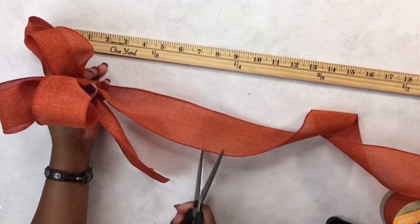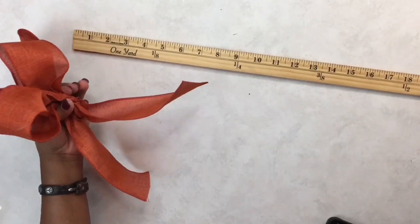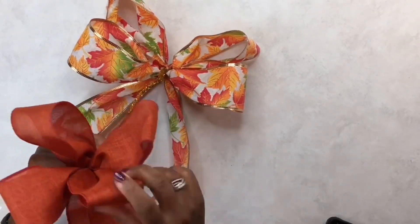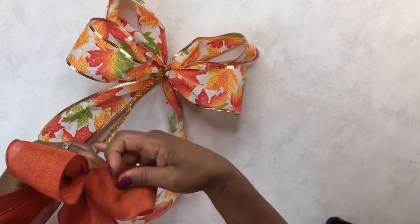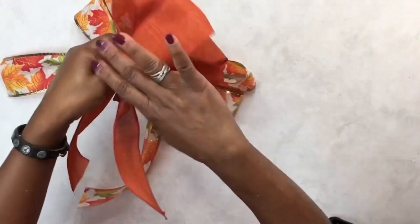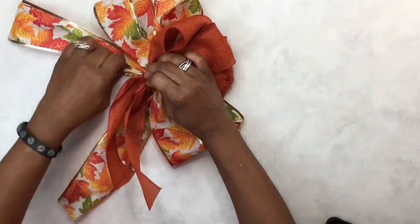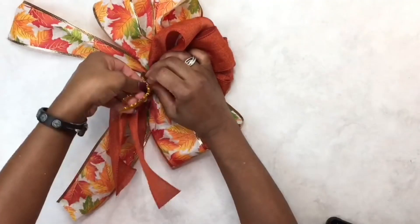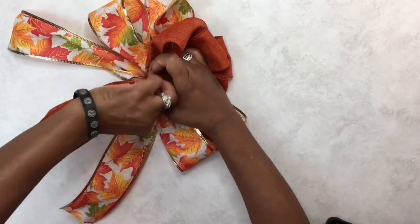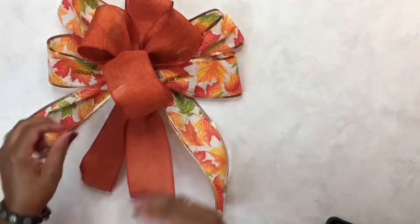Now we're going to go ahead and stack that on top of the first bow we created. Take that pipe cleaner around the base of those loops and twist it right in. You can leave those ends as is, or you can take a wire cutter and cut it down — but once you fluff out your bow loops, you're not really going to see that.